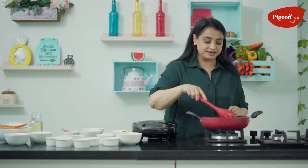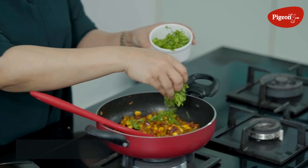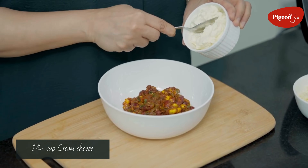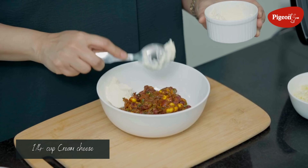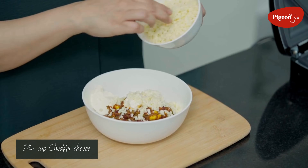We sauté the veggies for 2 to 3 minutes. Let's finish it off with some finely chopped coriander. Now it's done. We add cream cheese — this is totally optional — and then mozzarella cheese and cheddar cheese.